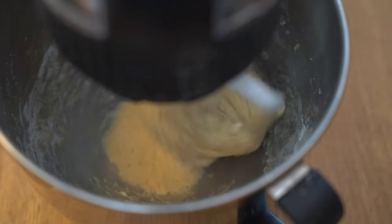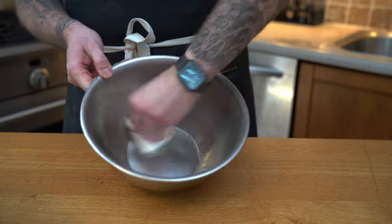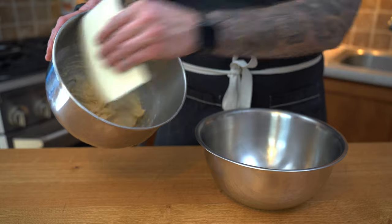Then gradually we're going to add our softened butter — make sure you add it piece by piece so it doesn't split. We'll then grease a bowl with a bit of oil and place the dough in after we can observe that beautiful stretch.